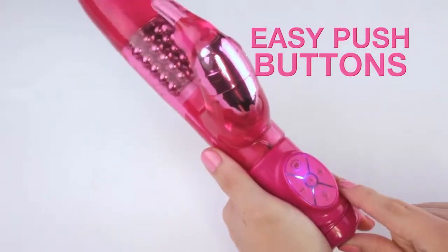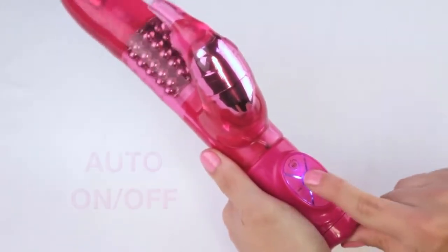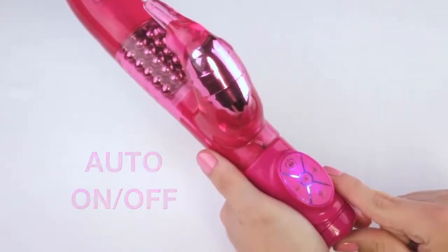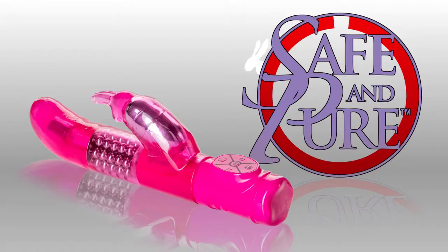Easy push button controls make this rabbit a dream to handle. With an auto off button you can instantly stop the party — great for surprise interruptions. Made of safe and pure materials.